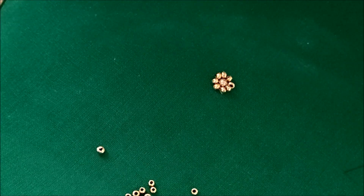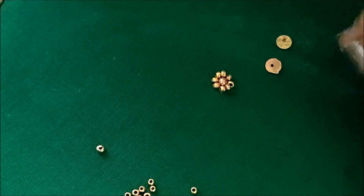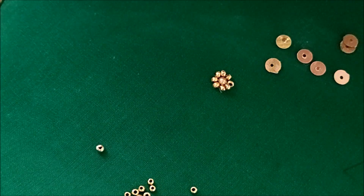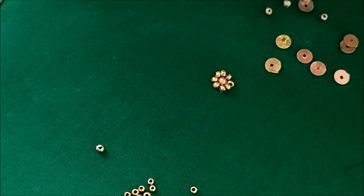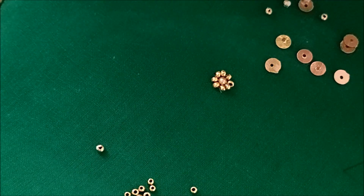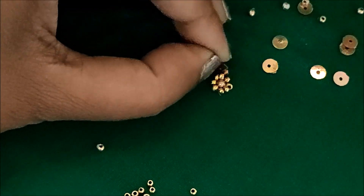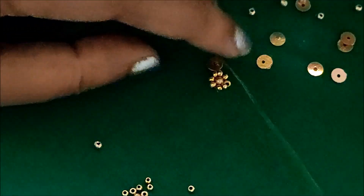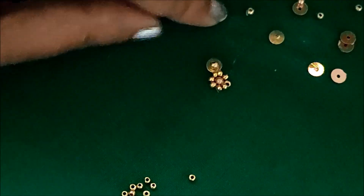Next, I'll be inserting the sequins with the golden bead to create the flower shape designing of a booty. For this, I'll be using six sequins to create the petals. Now I'll be inserting the golden bead in the center — this is how we have to stitch it.